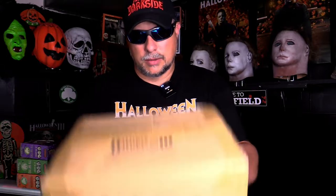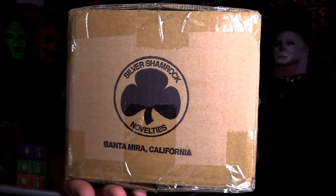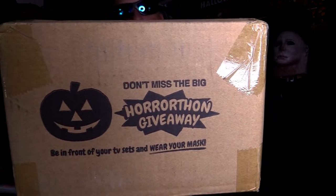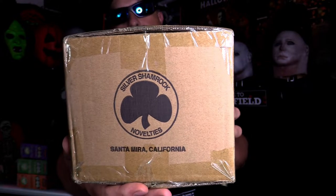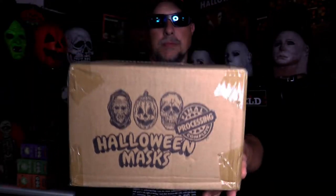I thought this was cool and unexpected — the shipping package that the masks actually came in looks like it came from Silver Shamrock. Here's one side of it, and of course you have that there, and the giveaway advertisement on the other side, another Silver Shamrock logo there. I just thought that was so cool that the box actually looks like it came from Silver Shamrock Novelties. Unexpected, but super cool.